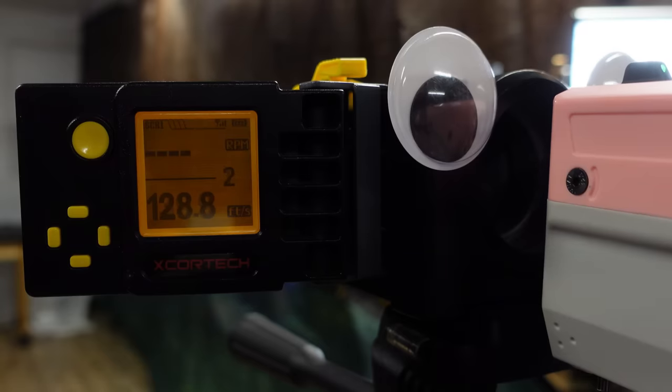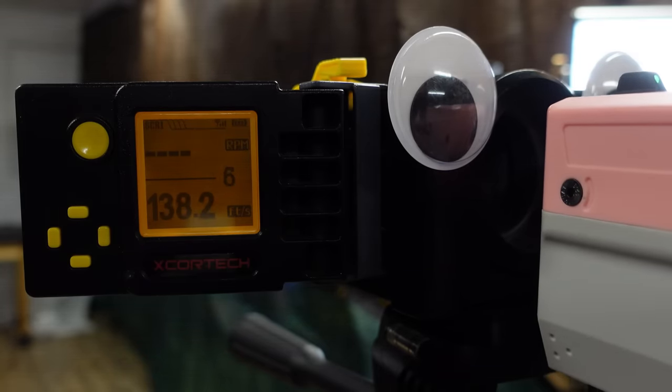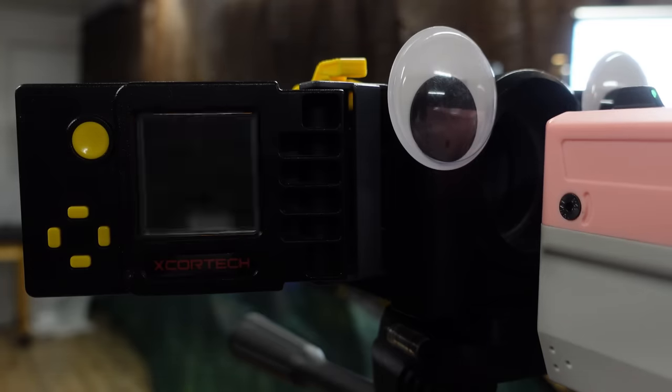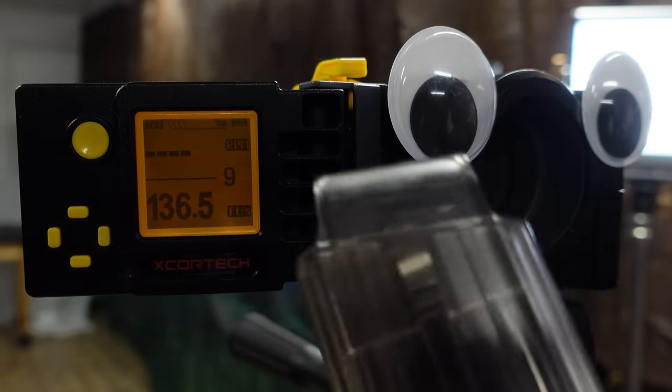Taking it to my chronograph to see what velocity it shoots out of the box, I got anywhere from the mid-130s to high-140s, just about kissing 150 fps with Adventure Force Pro darts. That's a very typical velocity range for a single-stage flywheel pistol.